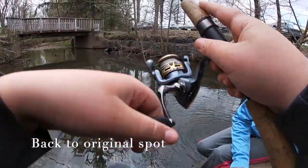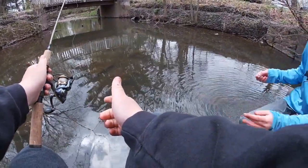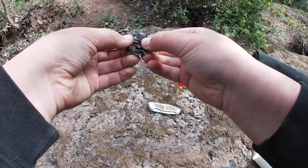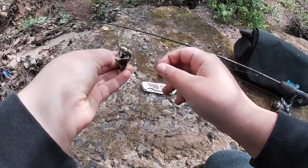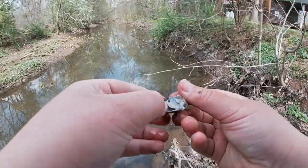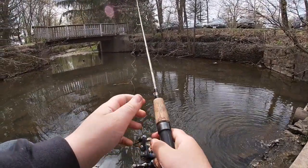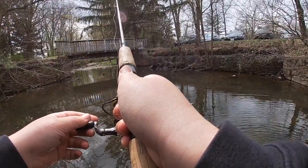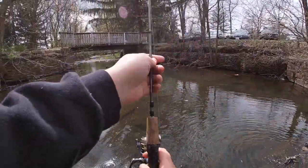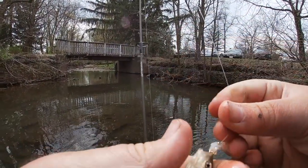I'm getting a bite — struggling to hook them. I need to pick up some size 20 or size 16 smaller hooks for micro fishing. My little sister found a freshwater clam — gonna try it for bait, smash it open. This little chunk of meat should go perfect with some shiners and chubs. Oh, I'm getting a hit — he's taking it, he's hitting it! I got him on the freshwater clam! What do we got here? Creek chub! See the little freshwater clam right there.